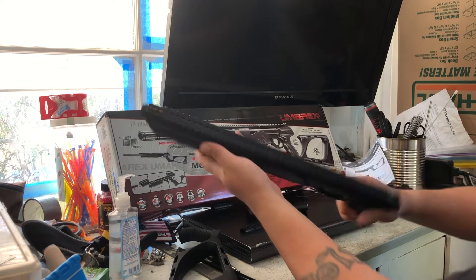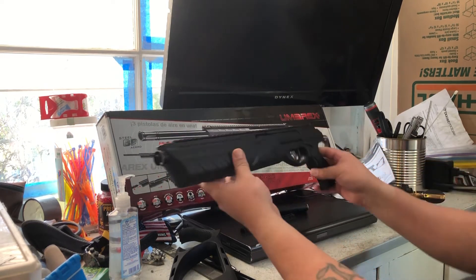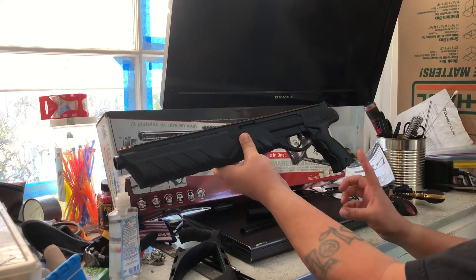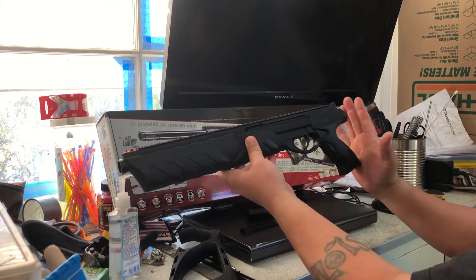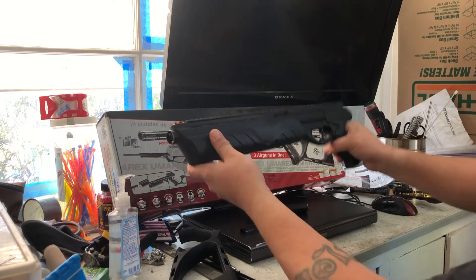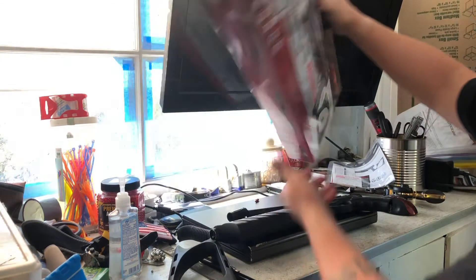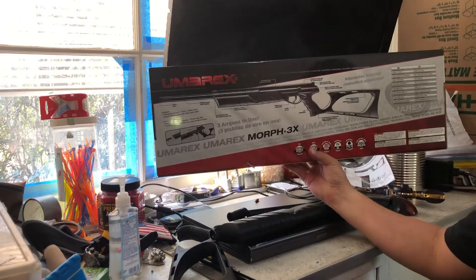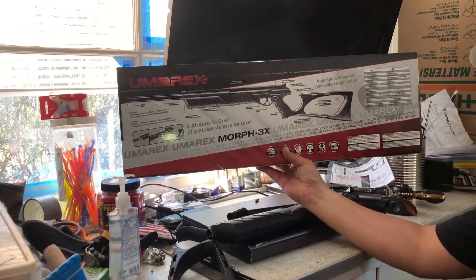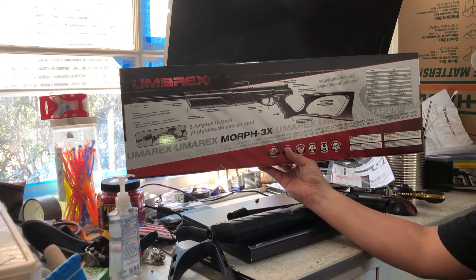It's got a Picatinny rail. A lot of people do really cool reviews about it. I've got it down to about 19 inches — about 19 and a half if you consider part of the trigger — and now it's really short. Looking at the box, before the modification the rifle length was 38.5 inches long.